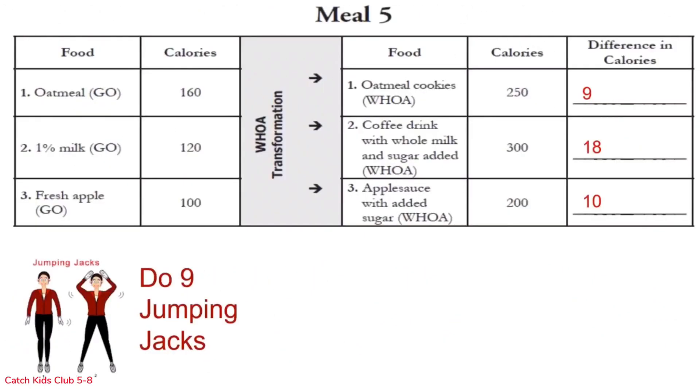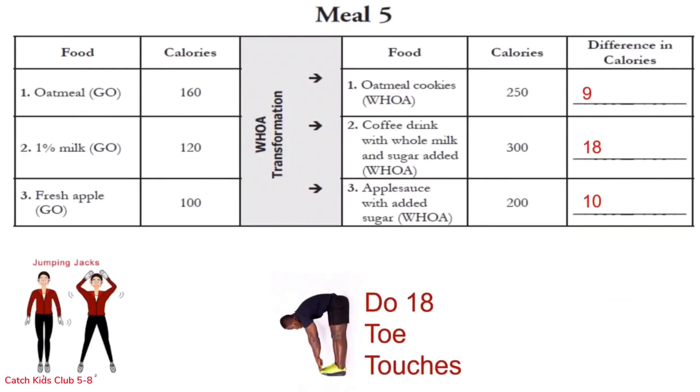Row 1 is 9 jumping jacks: 1 through 9. Awesome, on to row 2: 18 toe touches, no cheating — come all the way back up: 1 through 18. Great job guys!